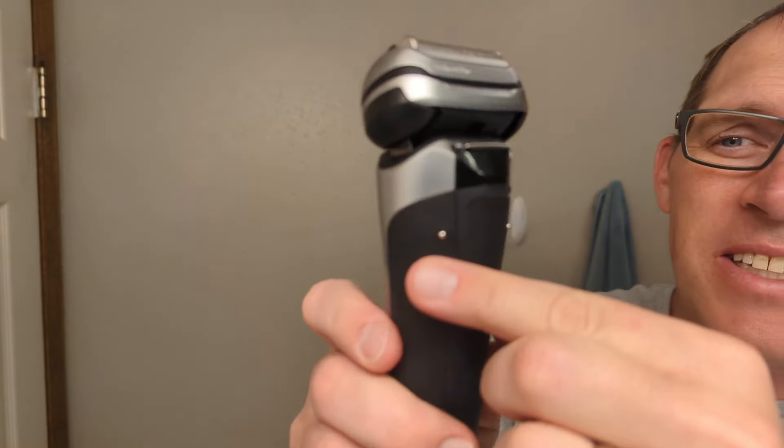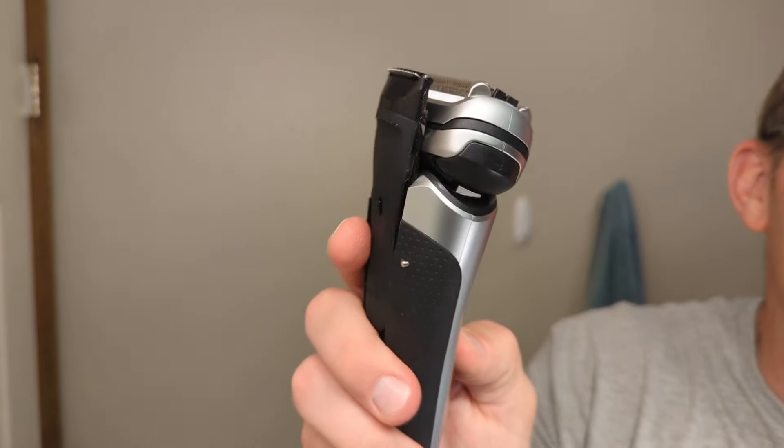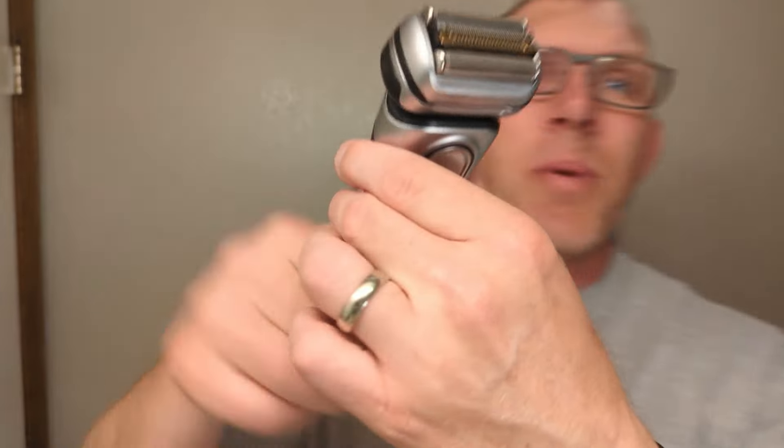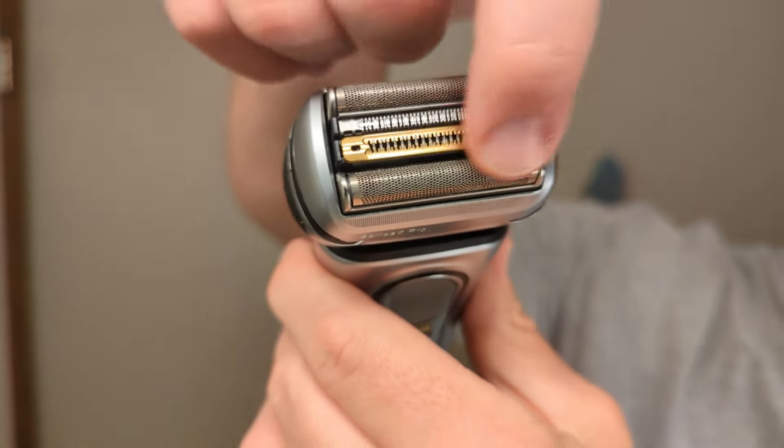One important thing to highlight: the Braun Series 7 does not have an attached trimmer on the back of it, but the Braun Series 9 Pro does have an attached trimmer right on the back. Before I start shaving with it, I wanted to give you a close-up — it has four cutting surfaces on top, compared to the three cutting surfaces on the Braun Series 7. So now I'm going to start shaving with it and talk a little bit about it.